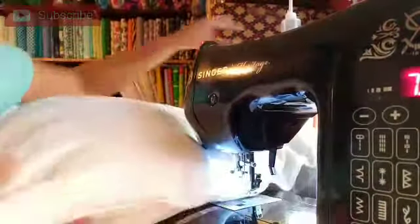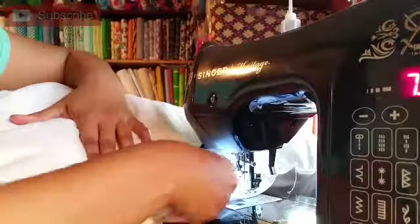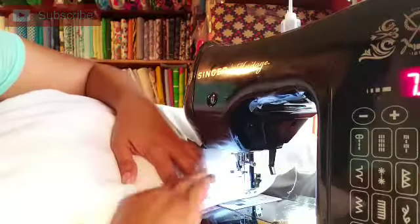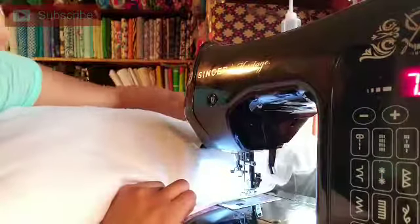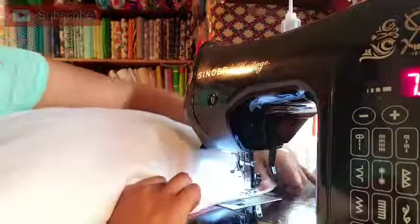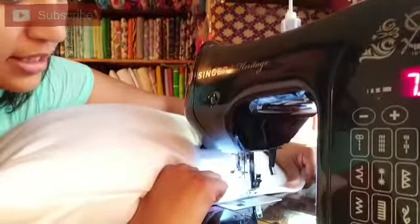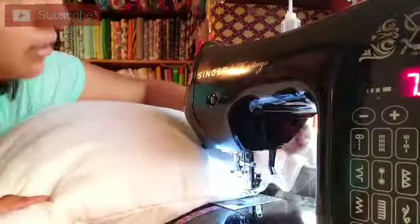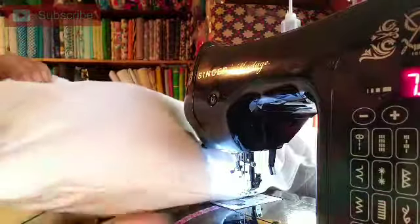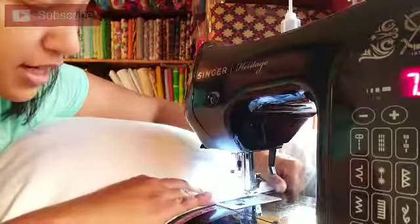I'm just going to do a blanket stitch. When you start sewing, don't forget to backstitch just in case. As you're going around the pillow, obviously you need to move the stuffings out of the way. And just like all other projects, you want to take your time — do a little at a time, like two inches at a time.